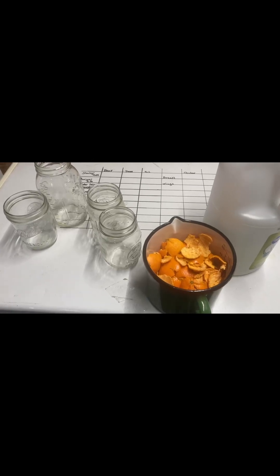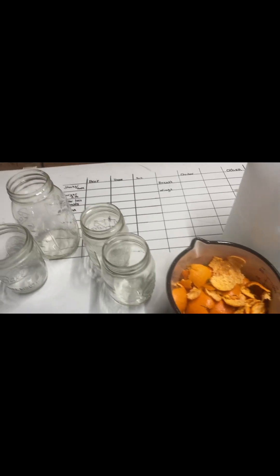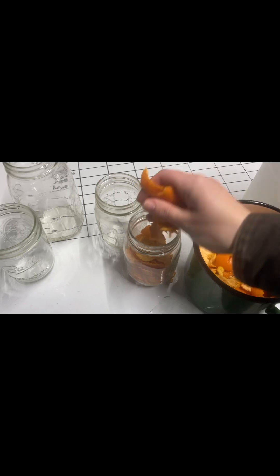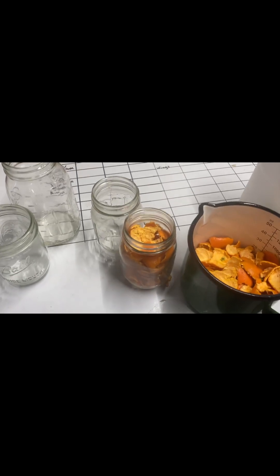Today we're making some household cleaner using orange peels and white vinegar. We're going to fill our jars all the way with orange peels — you don't want to pack it in, you just want it to be loose. Then we're going to fill the rest with vinegar. We'll let it sit for two weeks, then strain the orange peels out, and then you have your cleaner that you're going to add some water to.